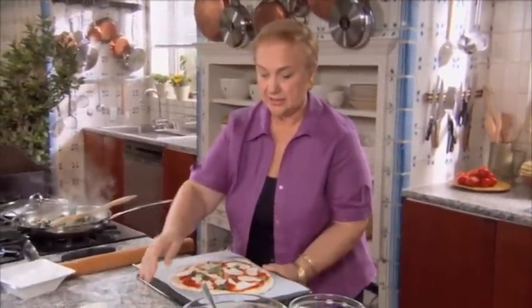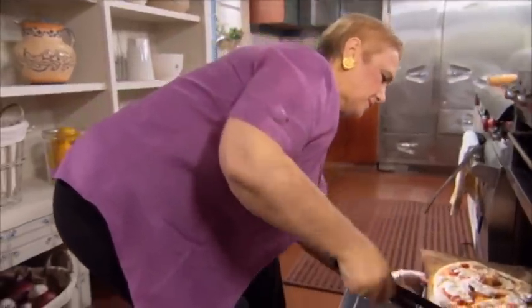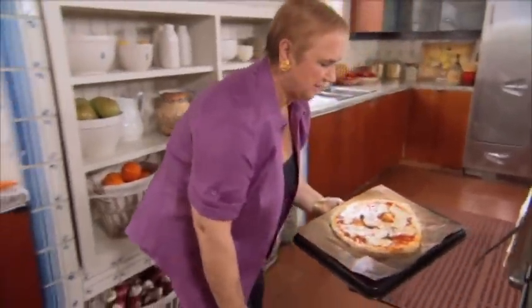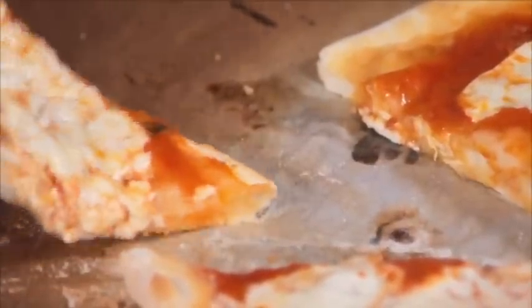You take it like this — you have a stone in the oven which is nice and hot, and you just slide it. It will slide right off with the parchment paper onto the stone. And you have your pizza. Fantastica! The pizza is ready, and of course I want to taste. Rest it just a few minutes. Really good.